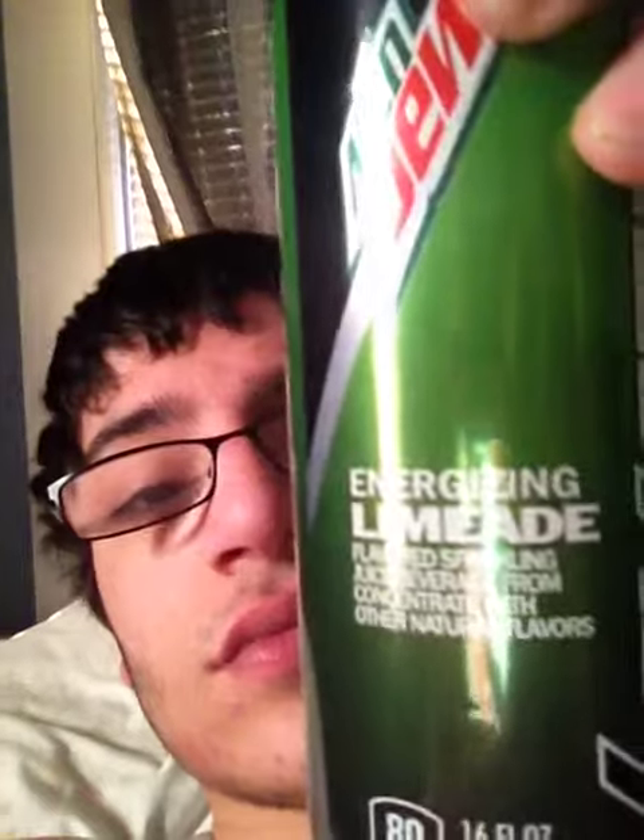I don't know if you remember if I told you this. I got two different Kickstart flavors yesterday, and I wanted to wait to review the other — this one being the Limeade. Let's see what this is.